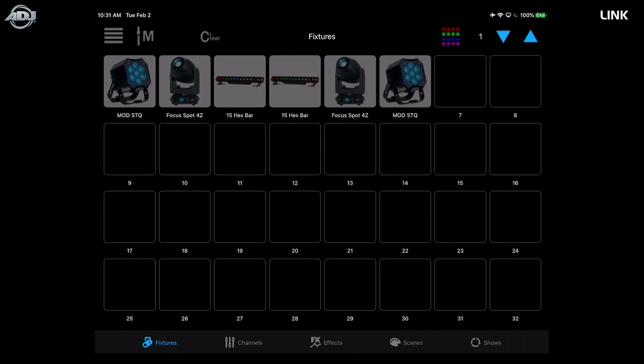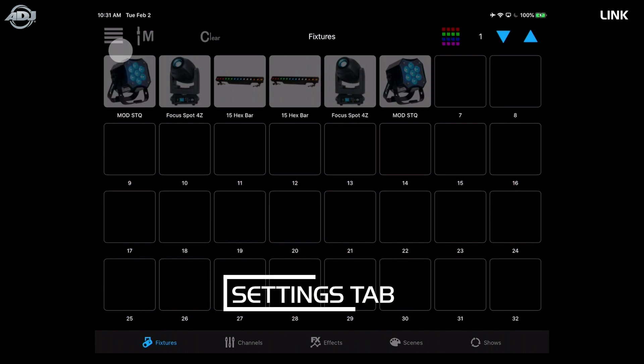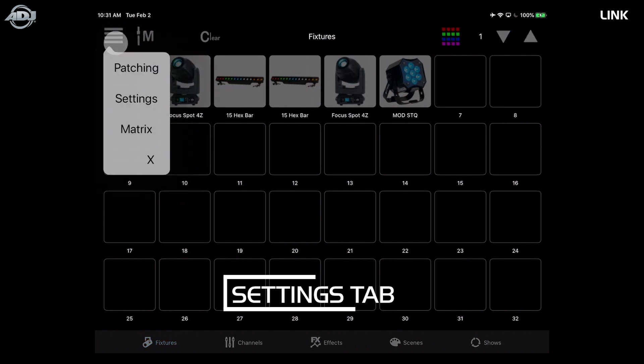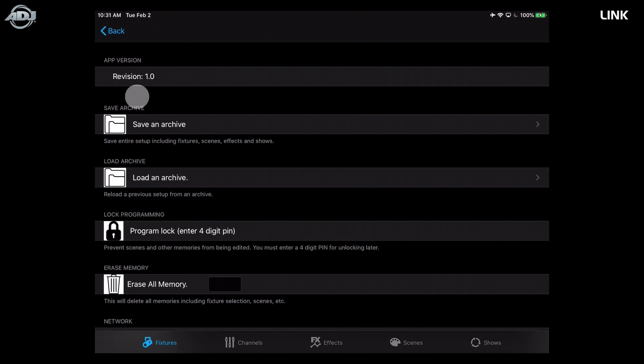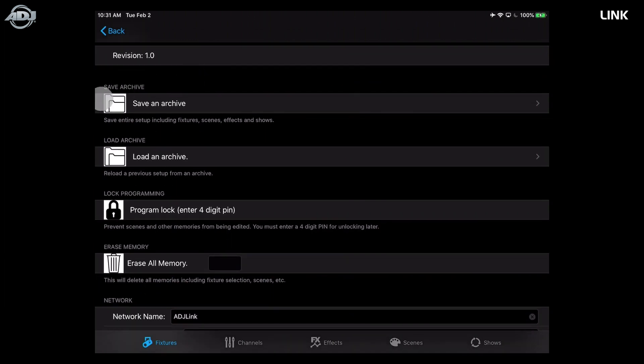This is the fixtures tab. Before we get into selecting fixtures, let's talk about general settings. I'll select the menu bar and go into settings. You'll see Revision 1.0 — we just launched so no updates yet, but this will show your app version.